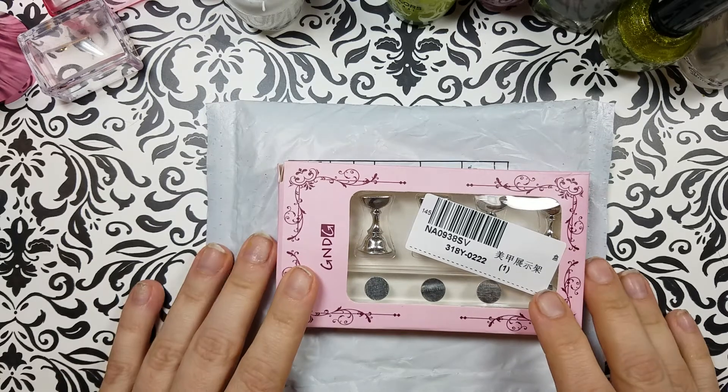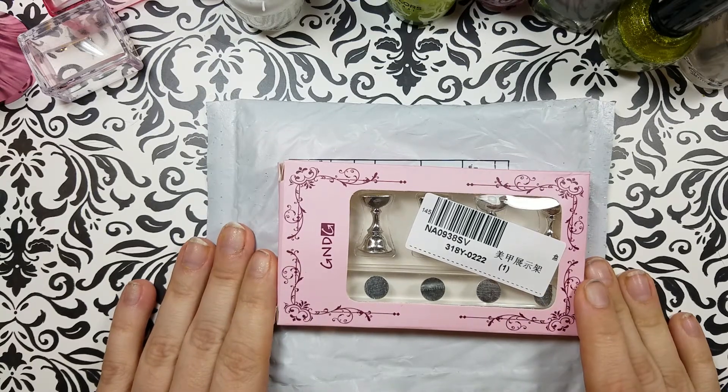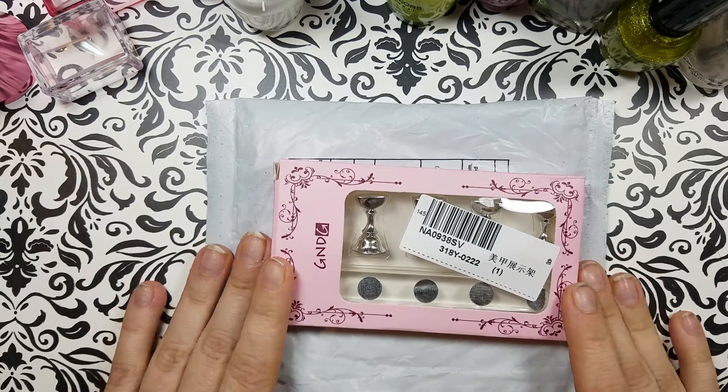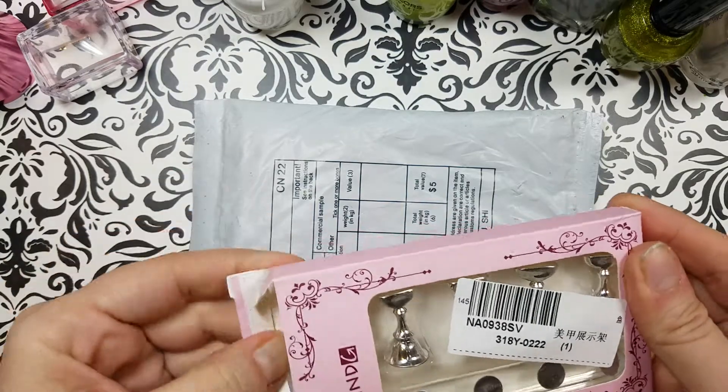Hello friends, it's Razor Blade. I've got another quick and dirty haul and review for you today. I got a couple of the small new UR Sugar brand plates in the mail and I wanted to show you that. Plus I'm going to throw in this quick nail display.